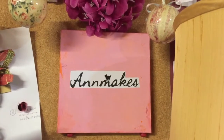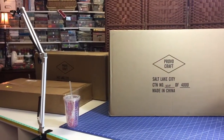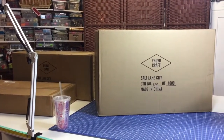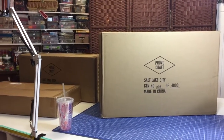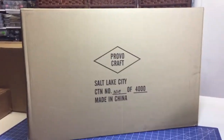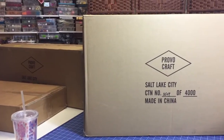Hi everyone! It's Anne here from Anne Makes and today I have an unboxing to share with you. These are the three boxes I just received today by Special Delivery. I purchased these products myself — they were not given to me, nor am I being paid for this video. I'll put the camera on a tripod so it'll be a little better for filming.